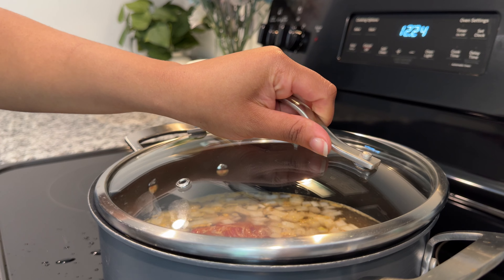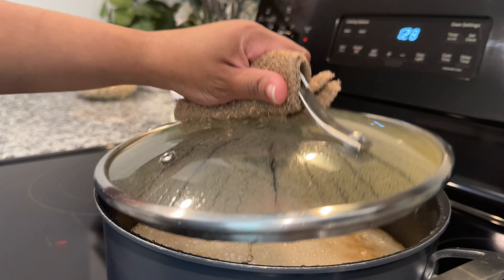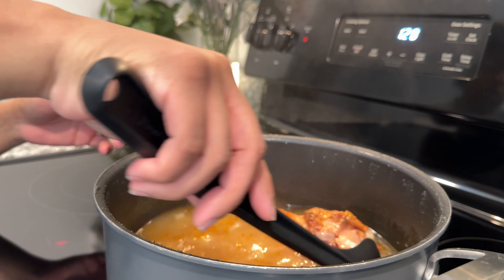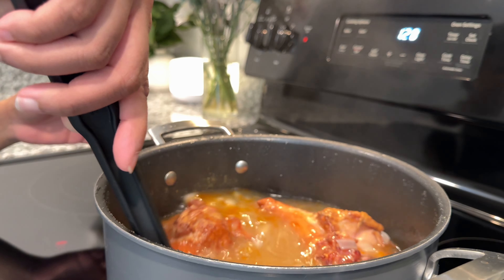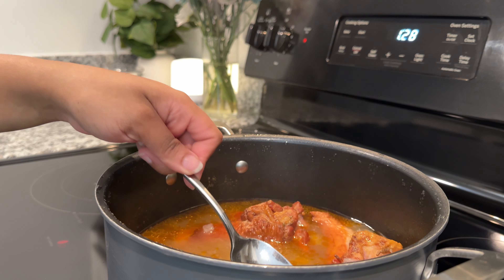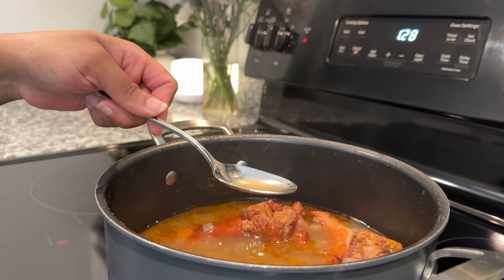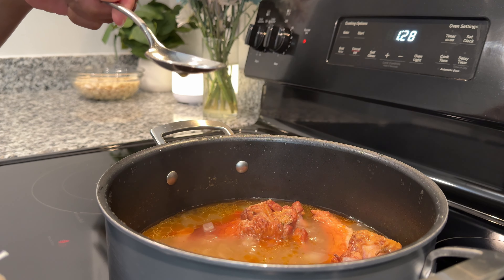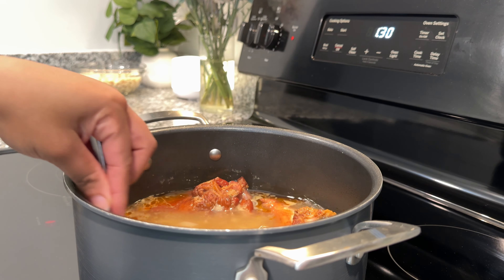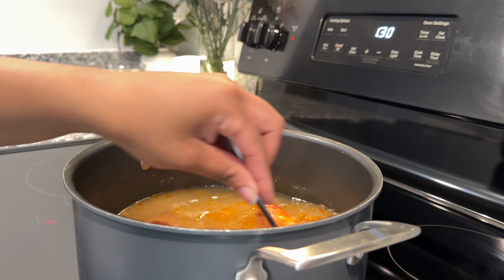Once it's covered, put a lid on it and let it cook on medium heat. After about an hour of letting that meat cook and tenderize, give it a good mix and taste the broth. Throughout this process, you will taste as you go — see if you like the flavor. If not, add a little bit of whatever you feel is missing. In my case, it was salt.